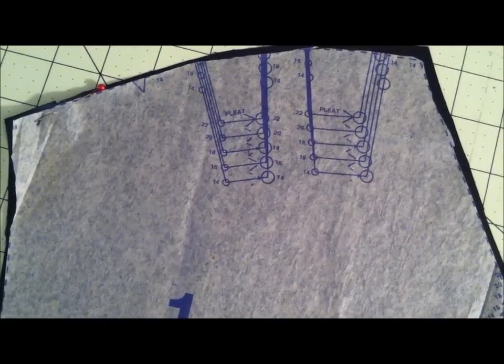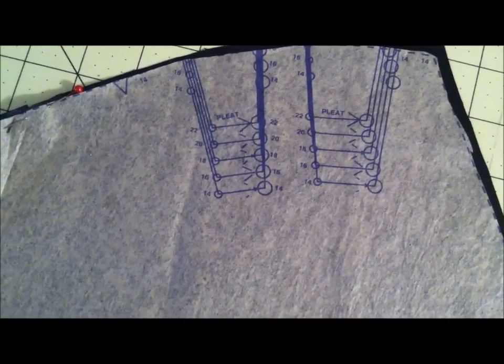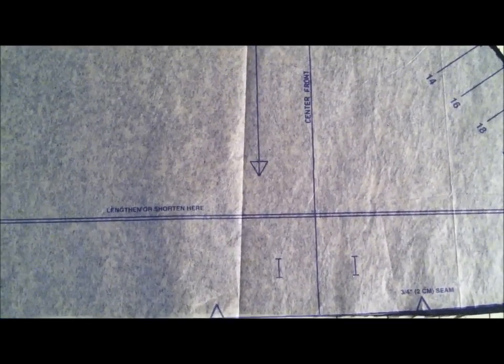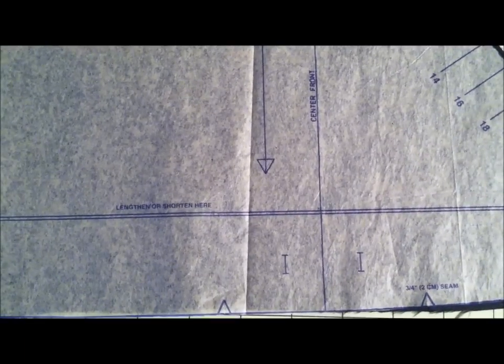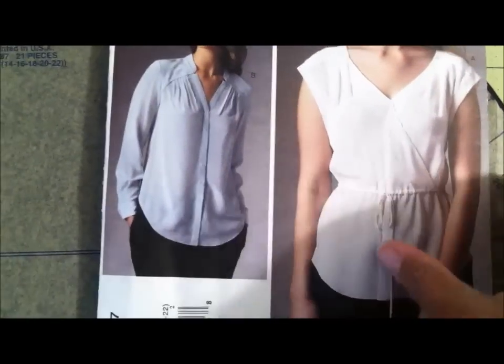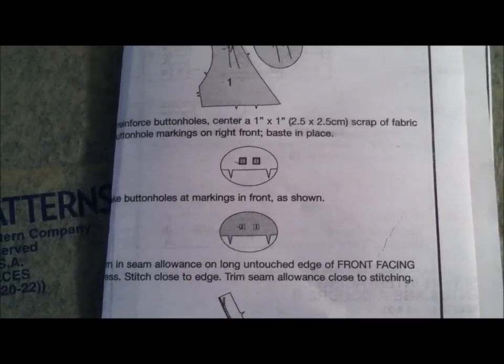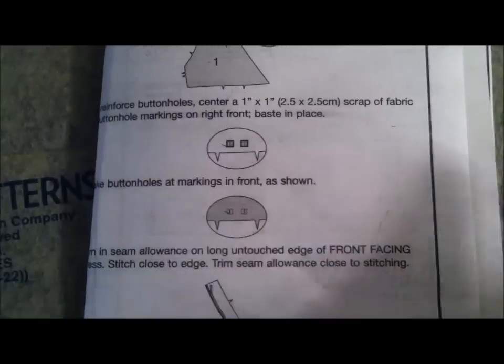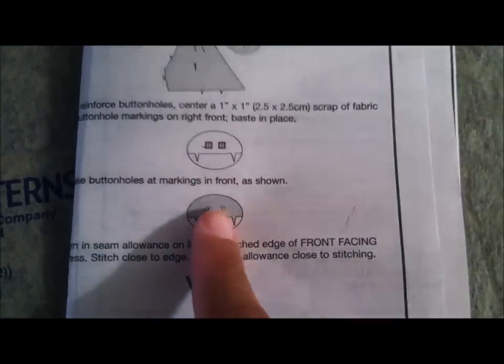The first detail on the front of the pattern are these pleats that radiate out of the shoulder seam. Then there are these two buttonholes — this is going to be used so that the drawstring, which is in the front of the pattern right here, could go through. The pattern wants you to use these one by one inch scraps of fabric to put over the buttonholes before you make them.